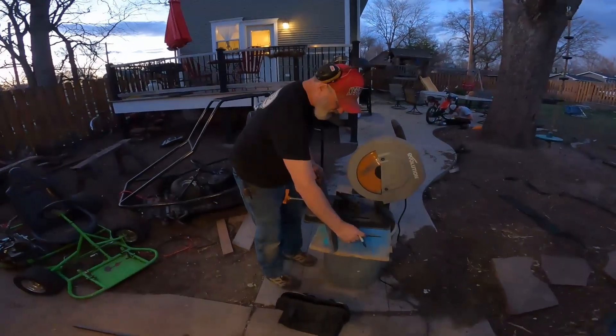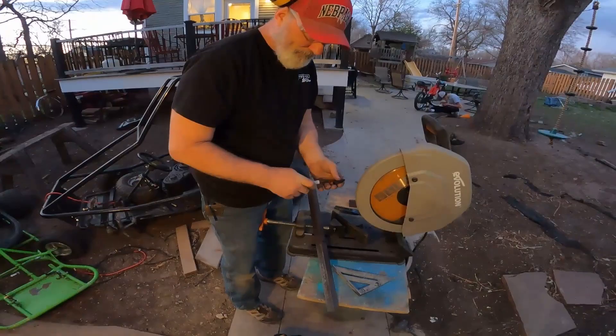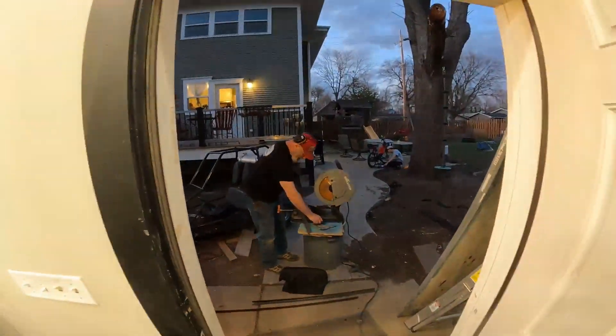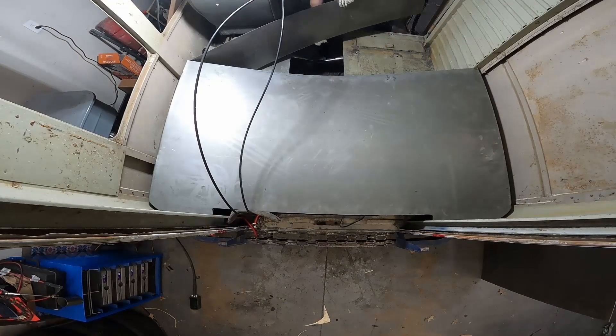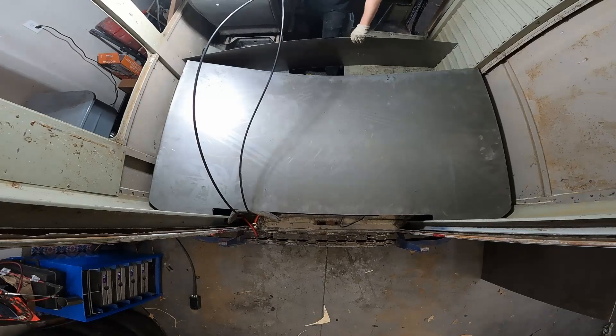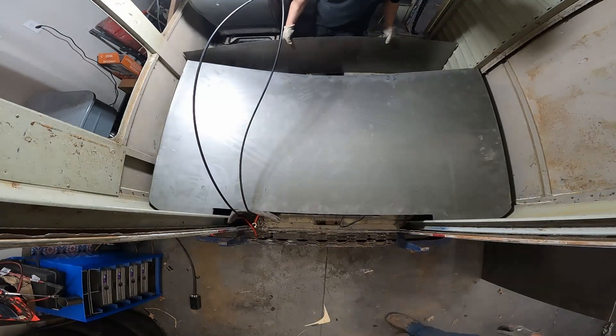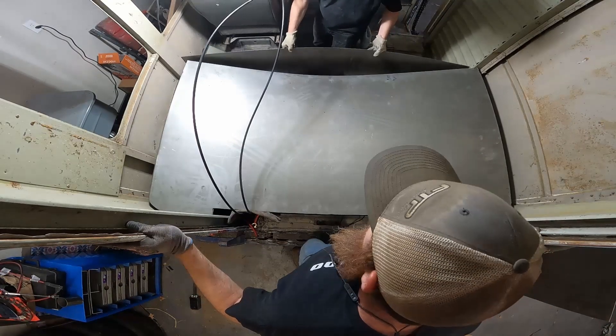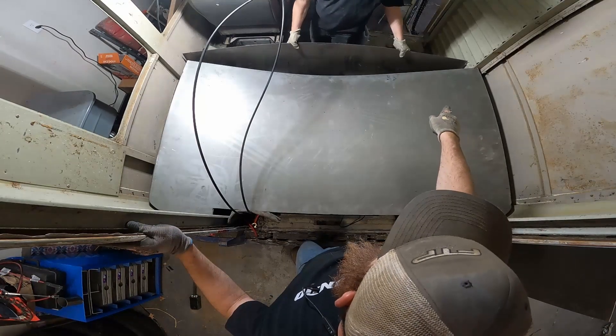John got banished outside. He's working on our fuel cell mounting location. We're going to go back behind that rib section.